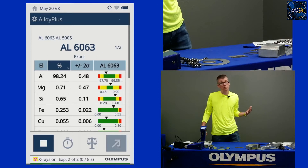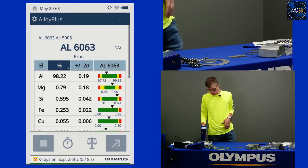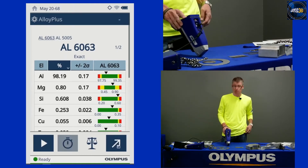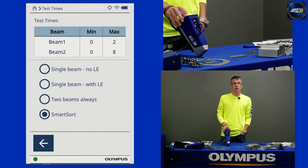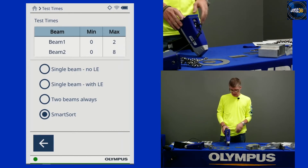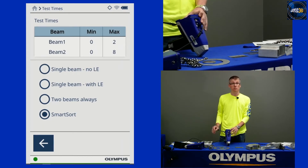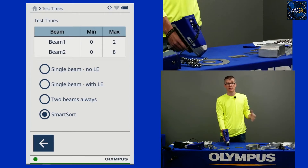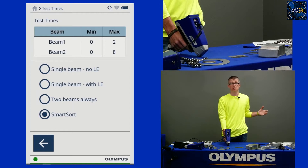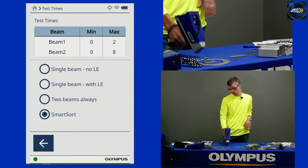Exact match right away — it rolls into that second beam to confirm if needed. So in terms of beam settings: if you know you're going to be working with high temp and super alloys, go single beam no LE. If you're going to be working with aluminum, you need that LE setting — you might want to go with smart sort to make the decision on your behalf. This maximizes your efficiency: take short tests when you can get away with them, and longer tests when they're needed based on the alloys, so you don't have any costly mixups.